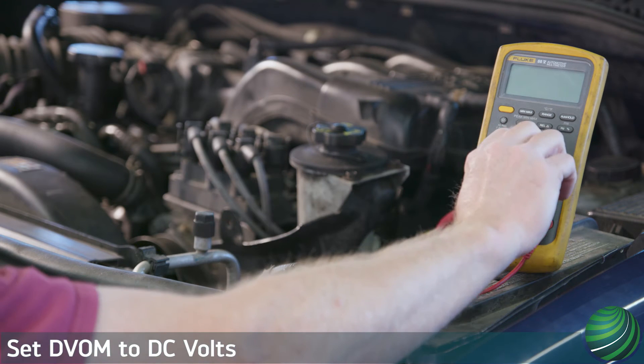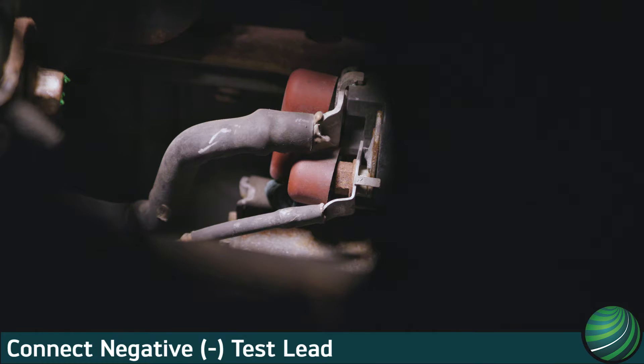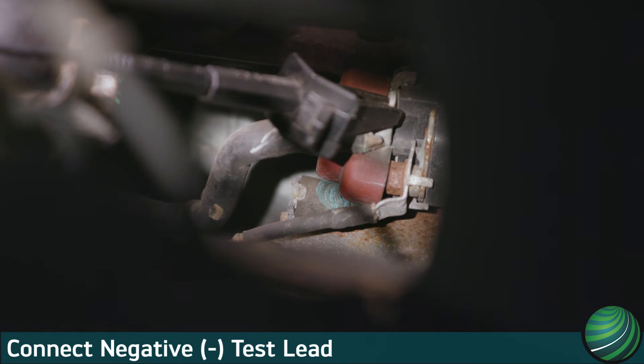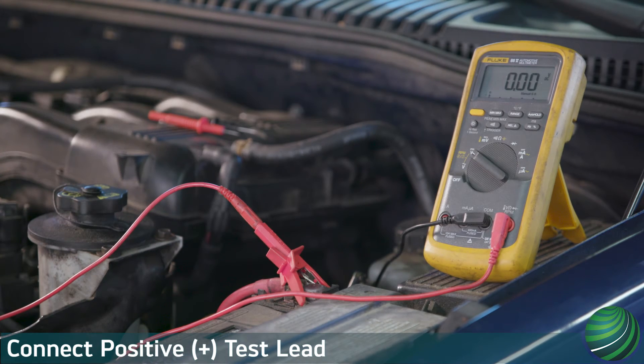Set your digital volt ohm meter, DVOM, to read DC volts. Connect the negative lead of your DVOM to the positive terminal at the starter motor. Connect the positive lead of your DVOM to the power source — in this case, the positive battery terminal.